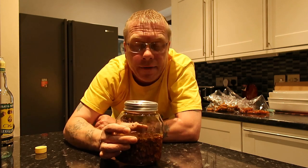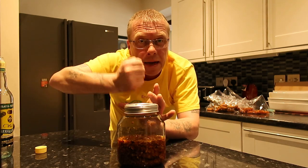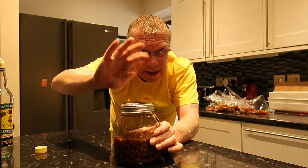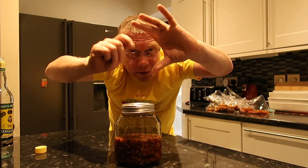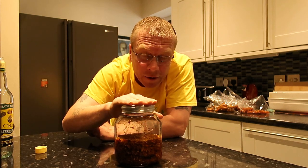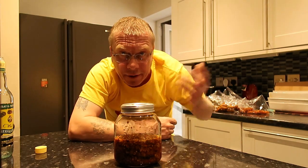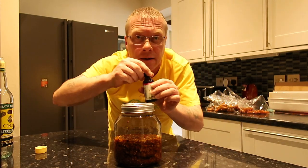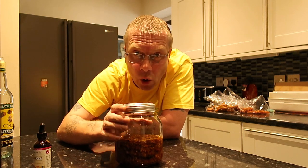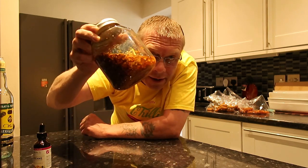We put the lid on nice and tight and leave it for six weeks. When I get more alcohol I'll top it up a bit more. After six weeks I'm going to drain it off, mash the peppers to get as much tincture out as possible, put it all back together with a bit more alcohol, and leave for another two weeks. Then we drain it off, discard the peppers, and put the tincture into these little dropper bottles. A couple of drops of this will blow your head off — you'll be fully invincible.